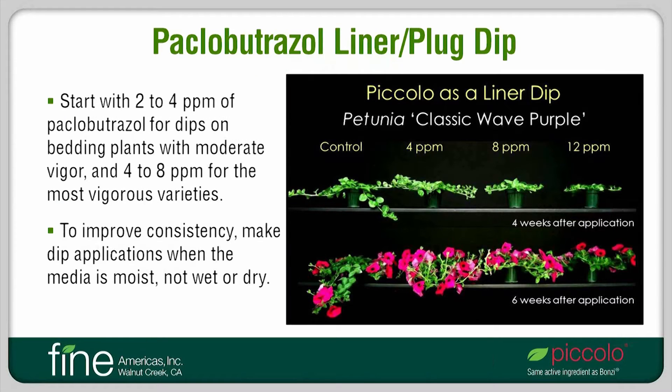I am now going to show some examples of how different application methods can be used for Paclobutrazole. The information provided here is based on research performed at Michigan State. There are a lot of factors that can influence plant responses to PGRs, so whenever guidelines are provided, be sure to consider your own growing conditions and crops grown to determine appropriate rates for your desired responses. We have done a lot of work with liner and plug dips and have generally found that 2–4 parts per million is a good starting point for a rate on bedding plants with moderate vigor. A higher rate, such as 4–8 parts per million, may be more appropriate for vigorous varieties.